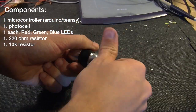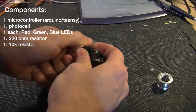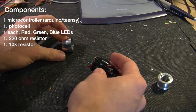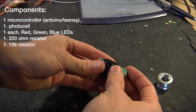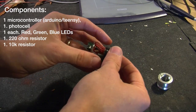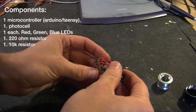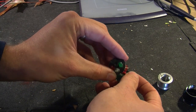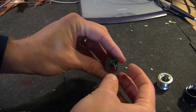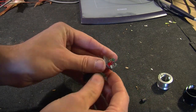Tearing into it here, you can see the components are very simple. I've got the microcontroller here — I used a Teensy because I happen to have one laying around. Here you can see the red, green, and blue LEDs. And if I pop the whole thing out here, you can see my dead bug soldering and a couple of resistors on the back. I'll take off the light shield here real quick so you can see the photo cell.